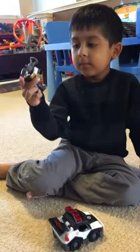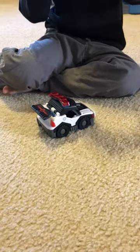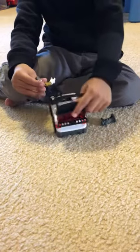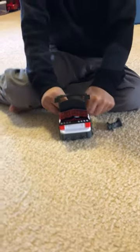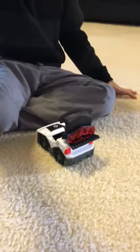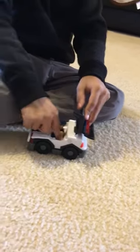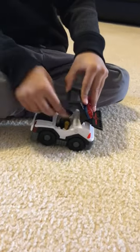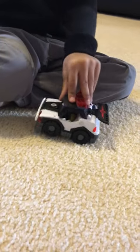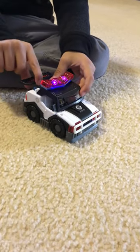And he has this little microphone he could shout out: "Hey, you bad guy, you need to stop." He could shout with this. And this police car could make a sound. Turn his head, and then he could make a sound. "This is Patrol 5, on my way to the crime scene."